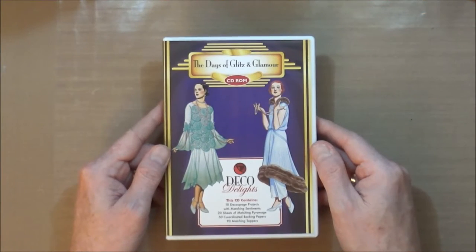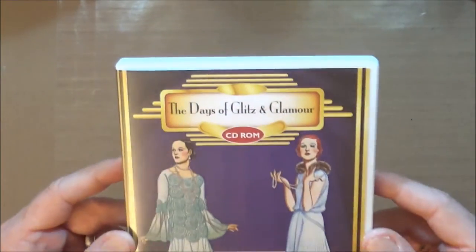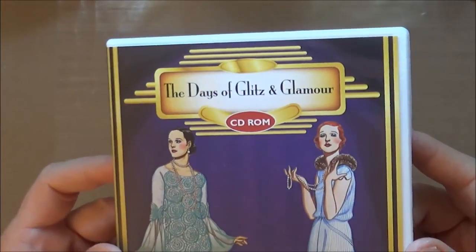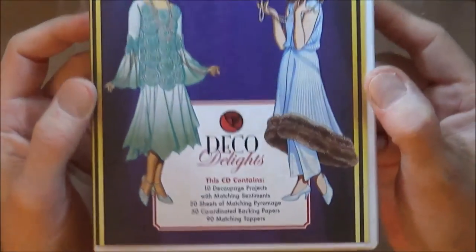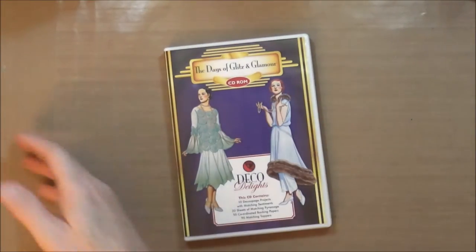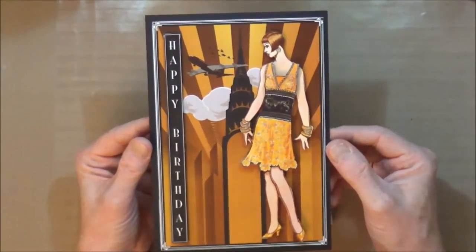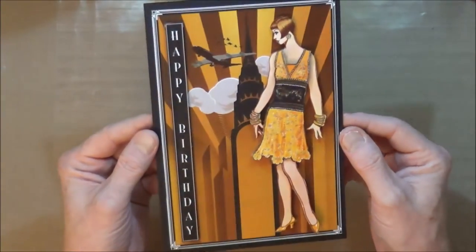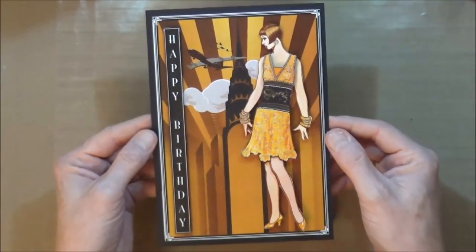Hi everyone, it's Mike here. I'm back with another make-it video for you. Today we're going to be looking at another one from our back catalogue - this is the Days of Glitz and Glamour Deco Delights craft CD collection. What I'm going to be doing is bringing out the Golden Flapper Girl and showing you how I put this card together very quickly and easily, but it's a definite mantelpiece wow.